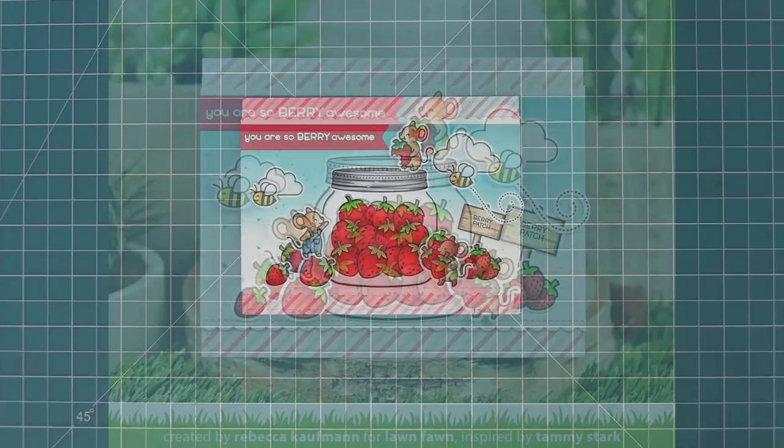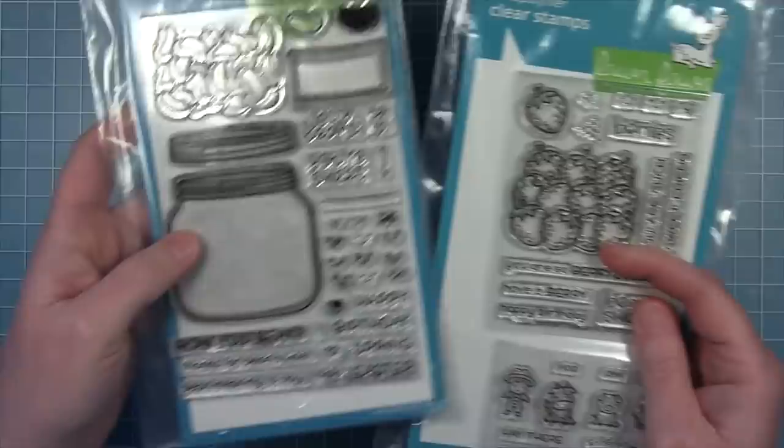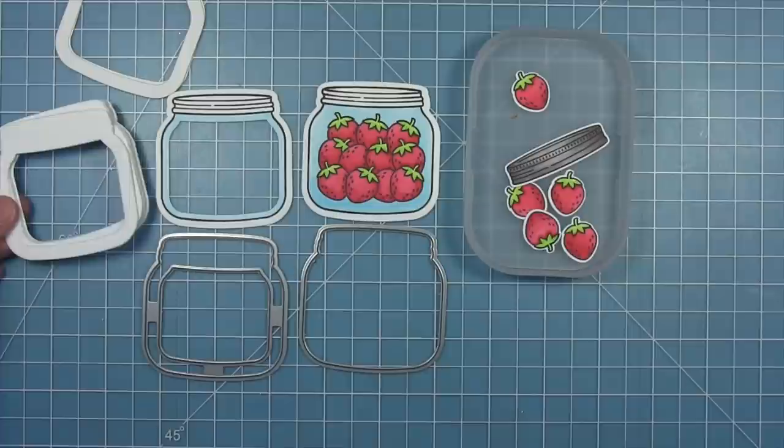Now next up Shari is going to show us how to make a shaker with this - take it away Shari! So to create my card today I'm using the new How You Beans Strawberries add-on along with the jar from the original How You Beans set, and I'm going to be making a shaker card so I'll be using the shaker add-on die set. I've already colored and cut out my jar so I have that solid jar with the strawberries.